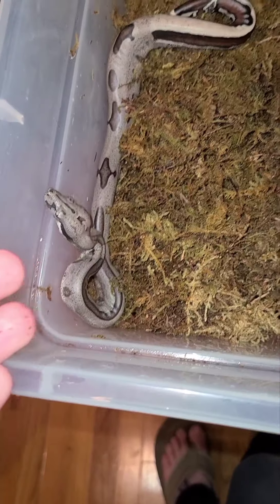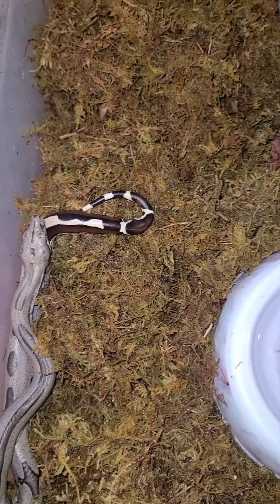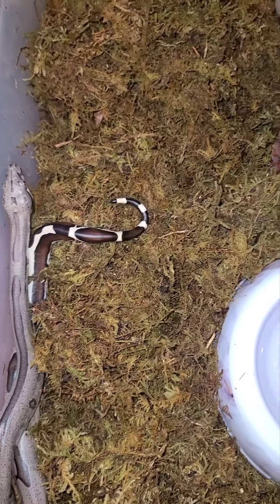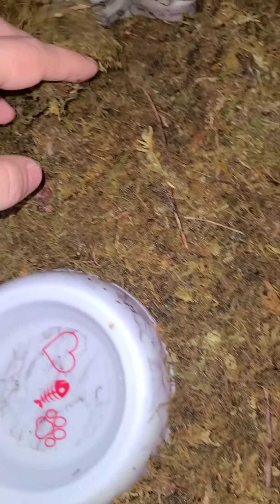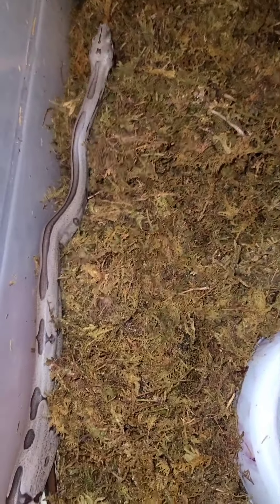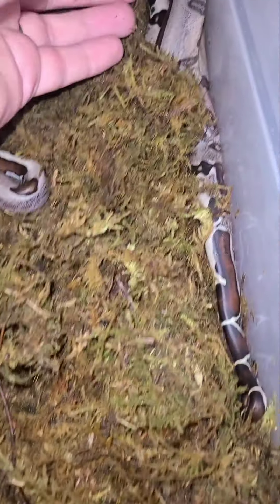I like the sphagnum moss because it's wet and it gives them places to hide — you don't want little babies being scared and stressed out. I keep my babies together until after their first sheds and then I'll separate them out. Always make sure they've got a nice little bowl of water, but the sphagnum moss gives them places to hide and keeps the humidity up for them, especially with these little BCC.